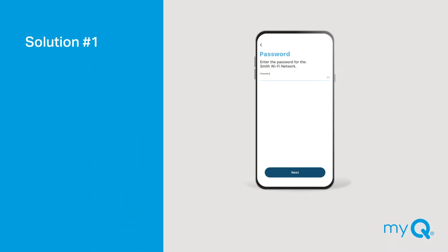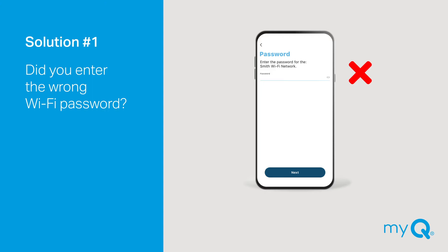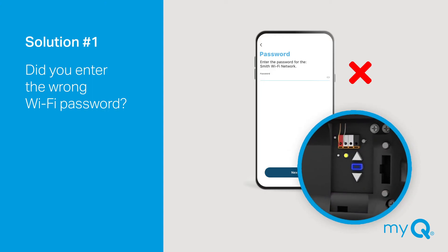Solution number one: Did you enter the wrong Wi-Fi password? If the light on your garage door opener stays solid blue and never changes to blinking blue and green, you'll need to confirm your Wi-Fi router password and re-enter it in the MyQ app.